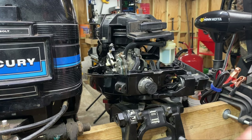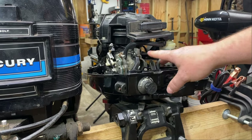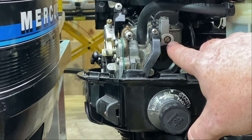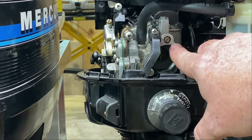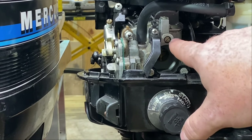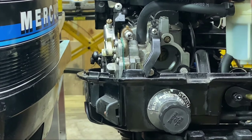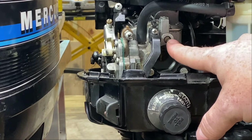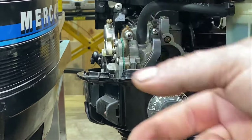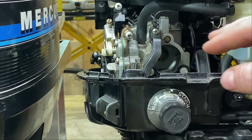The next thing you're going to want to do is go to the fuel mixture screw on the front. Take your flat tip screwdriver and turn it clockwise until it barely touches. Do not over-tighten this — you can really damage your carburetor doing that. Just screw it in until it touches, and then you're going to screw it out counterclockwise one and a half turns back out. That's going to be your starting point for adjusting your carburetor.